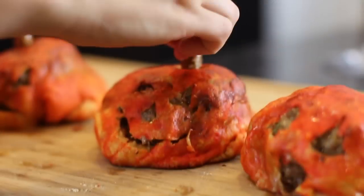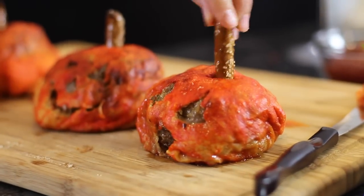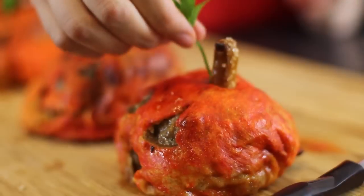Next, we're going to impale these pumpkin heads with a pretzel stick to look like a stem. And just for color, a nice parsley leaf.